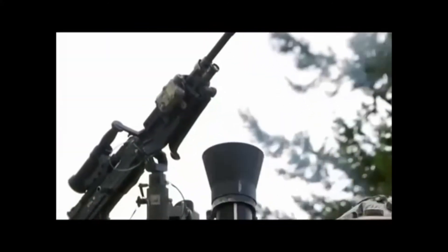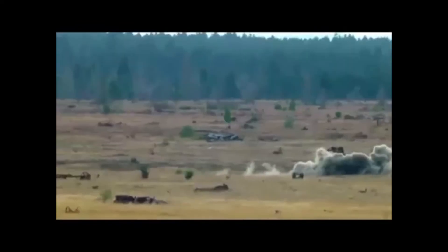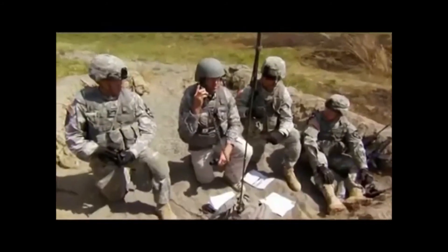Drop 100, over. Oh, nice — look at that. That's it. The coordinates are dialed in, and it's time to fire for effect and eliminate the target. Add 50. Fire for effect, over.